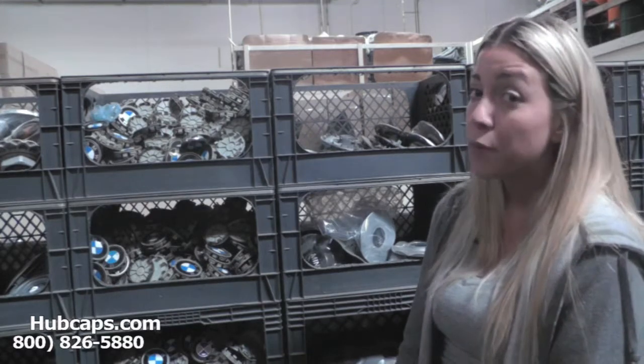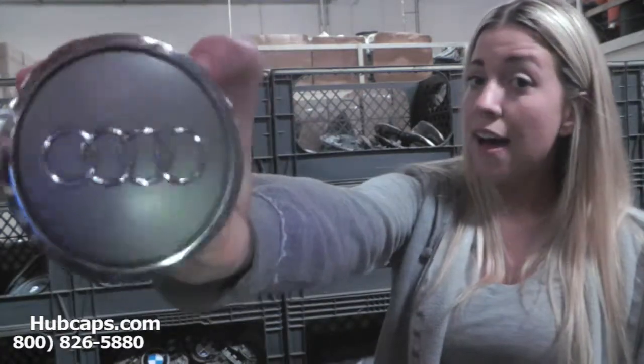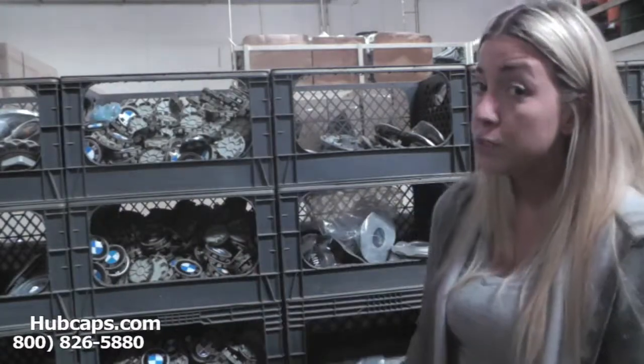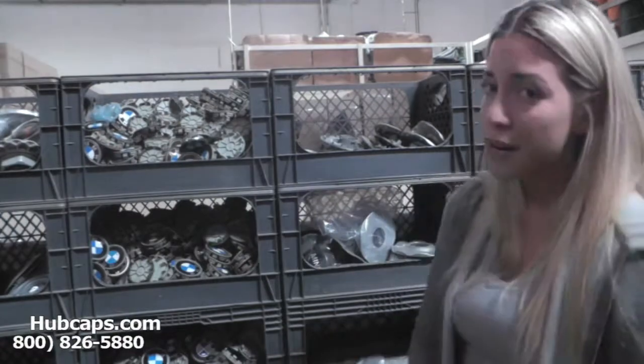Let's take a closer look at one of our factory original Audi A6 center caps. As we take a closer look, please keep in mind that all of our center caps here are used in like-new condition, but as you can see, both front and back look brand new.